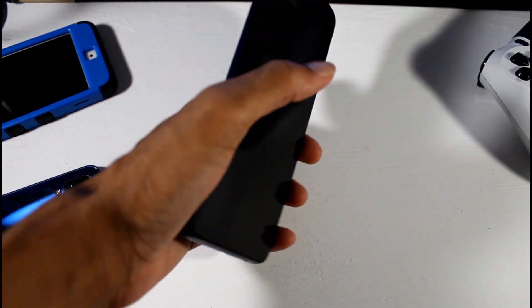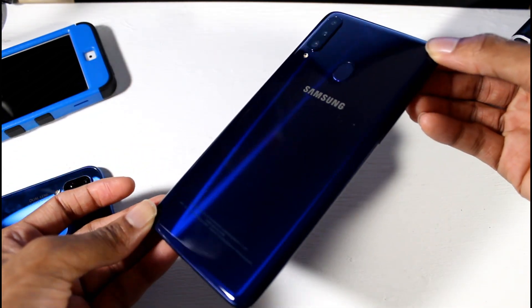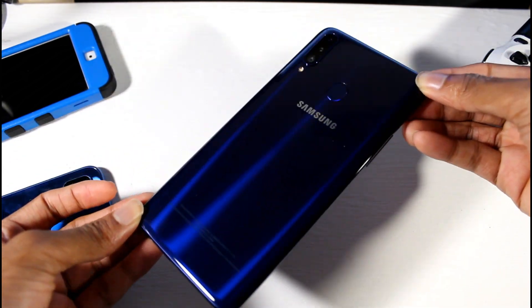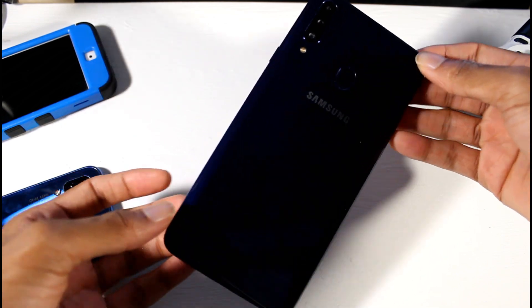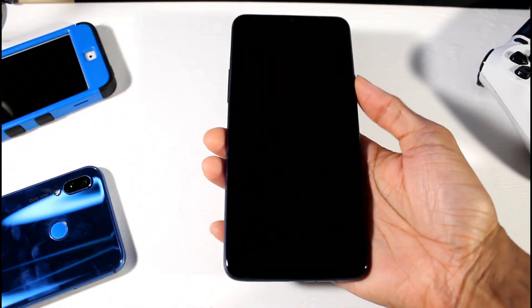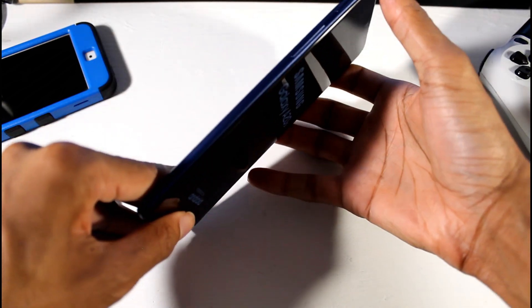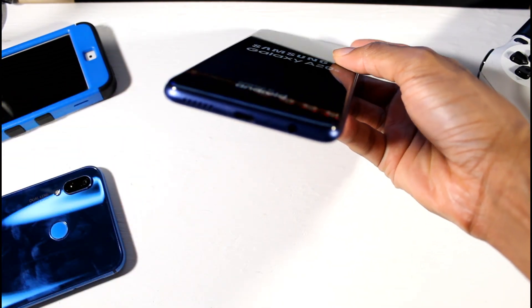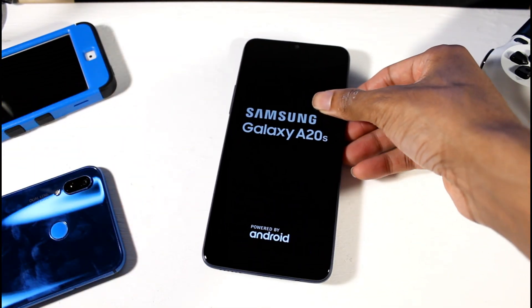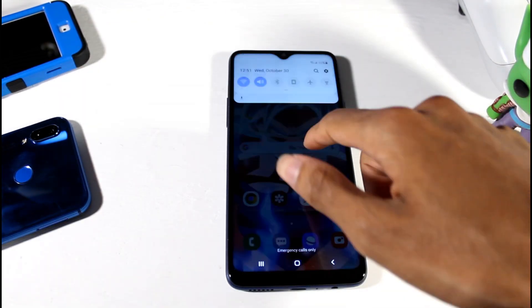It's a pretty big phone and it looks really nice — very dark blue. When it hits the light you get a sort of pattern design on it, which is very nice. Triple camera setup, little fingerprint scanner on the back. It's a big phone but doesn't have a lot of weight to it. Volume buttons, SIM tray, one speaker on the bottom along with the headphone jack and USB Type-C.